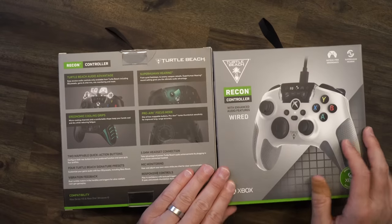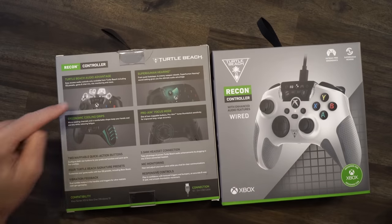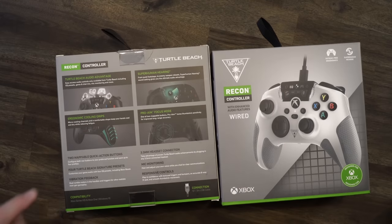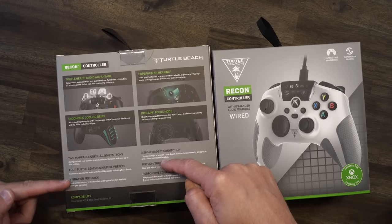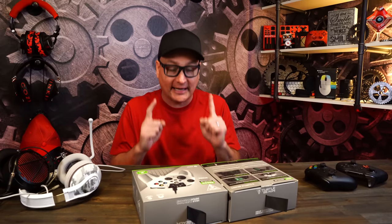Let's go ahead and take a look at the box. On the front we have the white one and the black one. Just looking at the controller, you can see there's a lot going on. Looking at the back of the box, you'll see more about the advanced EQs, the Scout mode, the Pro Aim, the ergonomic grips — mic monitoring, vibration, EQ sets, presets, buttons underneath. We're going to take a look at all that. Looking at the black and the white one.